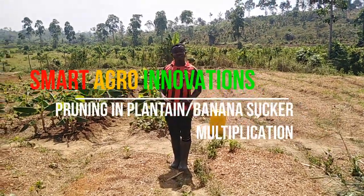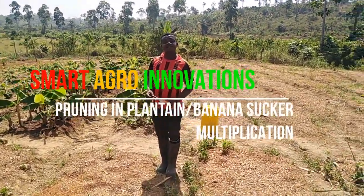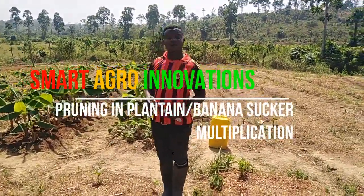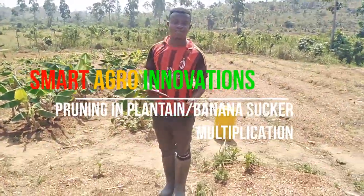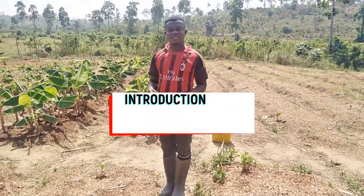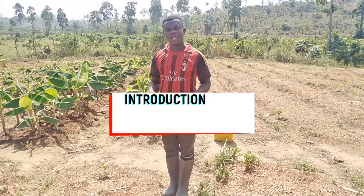Welcome once again to Smart Agro Innovations. Today we are going to talk about plantains and bananas — how the multiplication goes. Our previous videos talk a lot about it, but today we are on management.